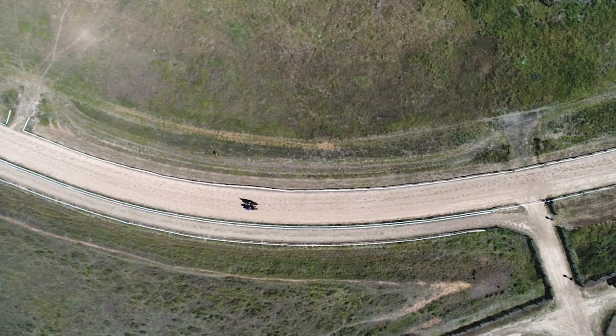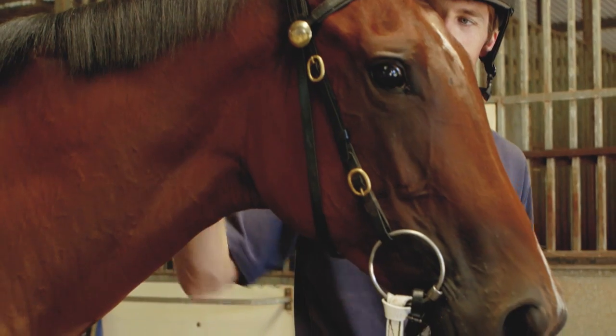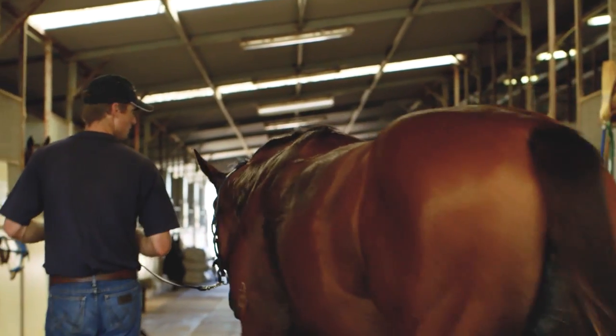Each horse is different and you're always learning something from them. The more you work with them, the more you learn, the easier the job becomes and the more satisfying it becomes. Really what we want to do is make it as easy as possible for the trainers that get them after us to do what they do best, and that's training winners.